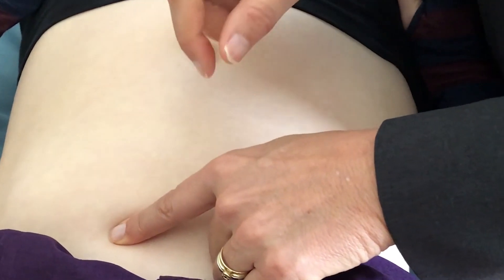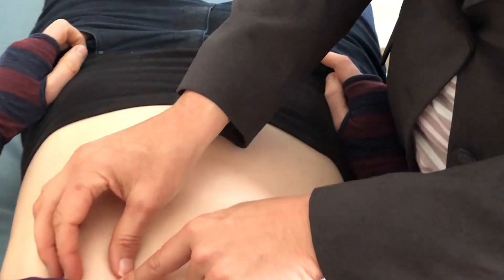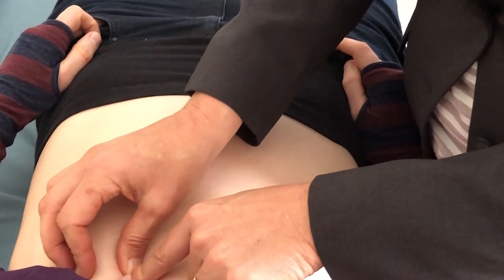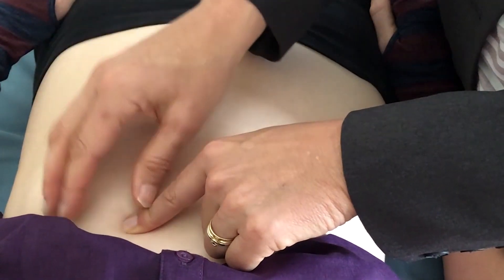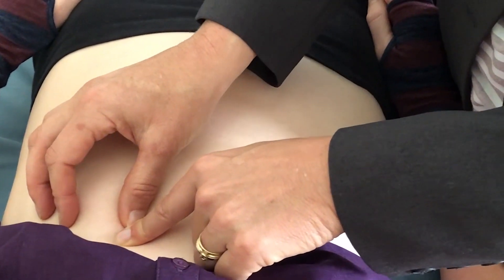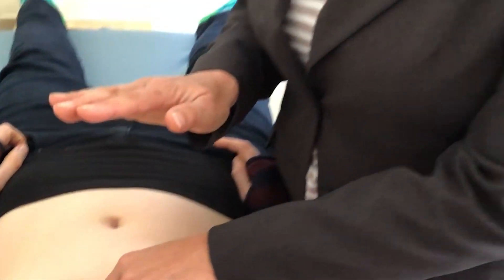When your patient has a gastric acid disorder and you palpate along the costal margin at the Riddler's point, it should feel tender to the patient. Do you experience tenderness? — Tender. — Tender there. So at that point you've already confirmed that there's some problem with gastric acid.